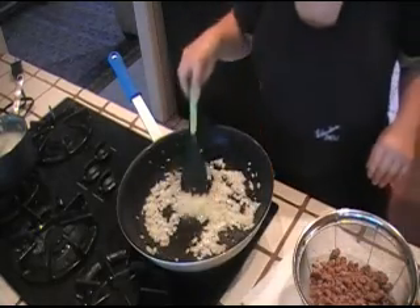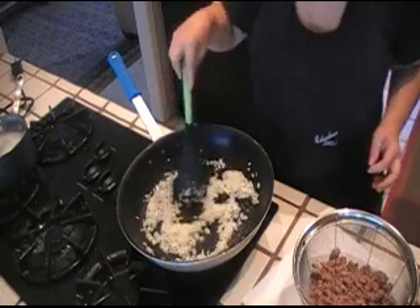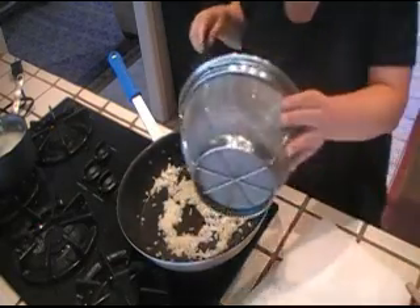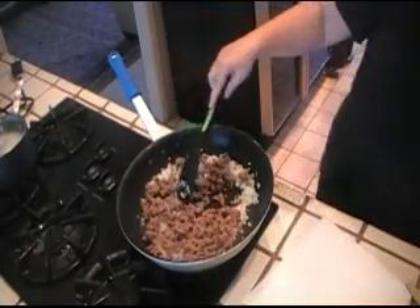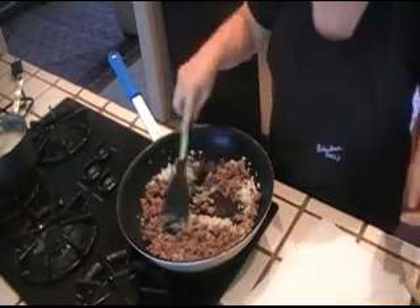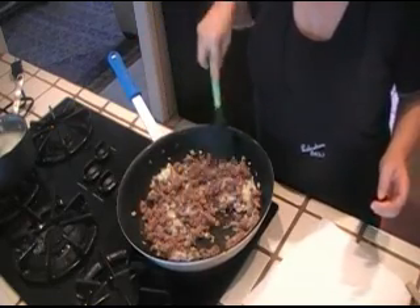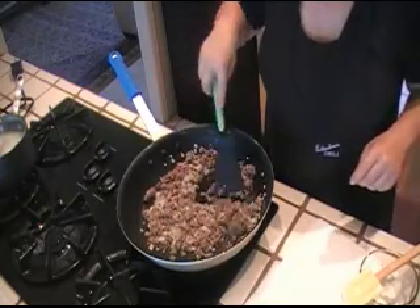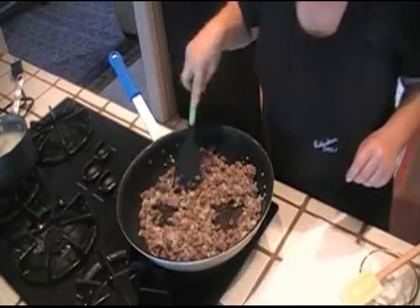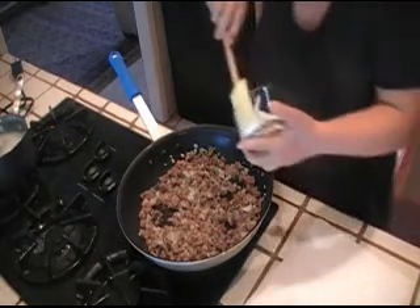So these onions have been cooking for about two to three minutes. They're nice and soft and translucent, so all I need to do now is put my meat back into my pan. I'm gonna mix this well and let this cook for four or five minutes. The onions and meat have been cooking for four minutes and now I'm gonna go ahead and add my kefir cheese.